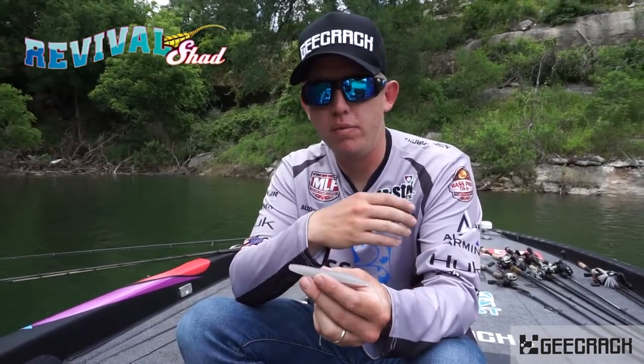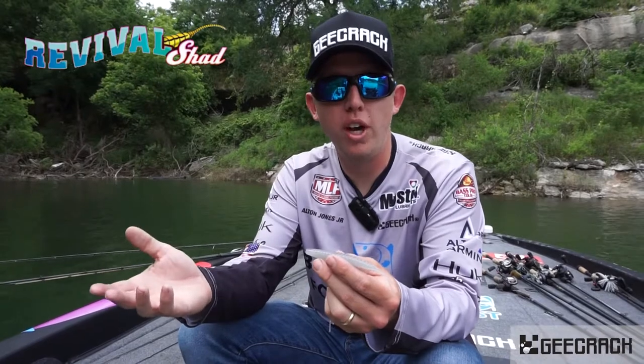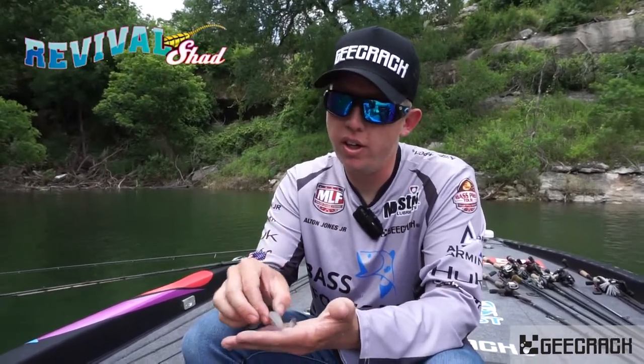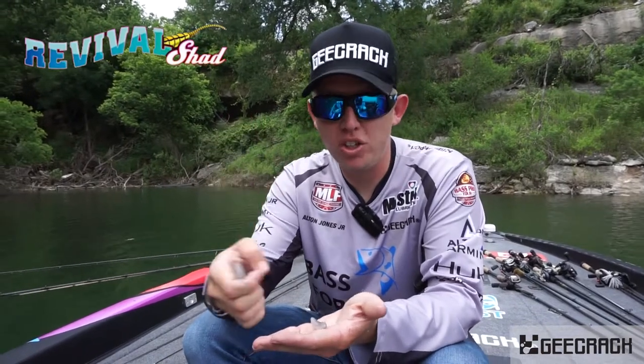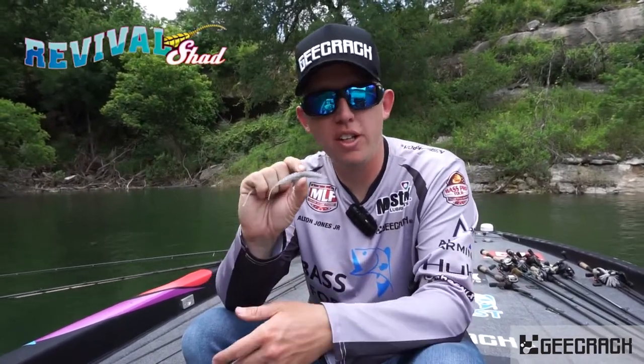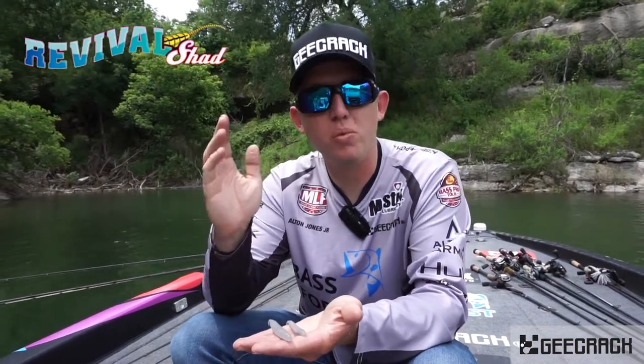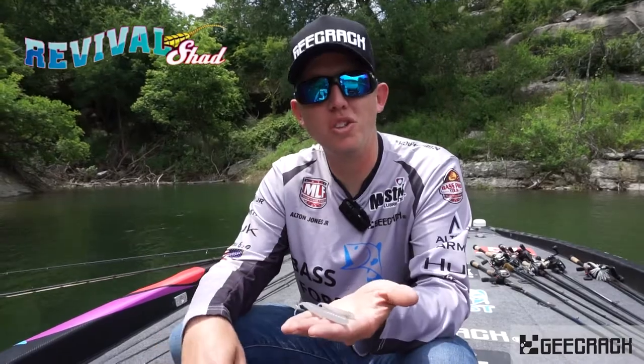You could fish it weightless as you would fish a fluke-style bait, and it's just really versatile. Anytime fish are feeding on normal-sized shad, you have the 5-inch, or if they're feeding on undersized shad, you've got the 4-inch to get you more bites. It's going to be available really soon here in the United States, and I'm excited to get to show it to y'all.